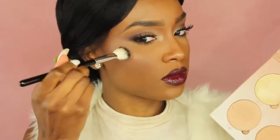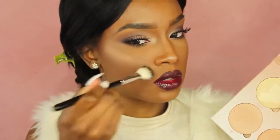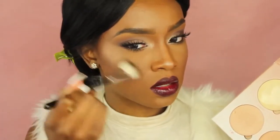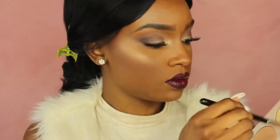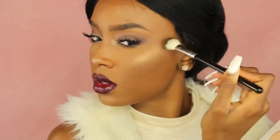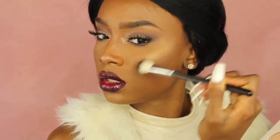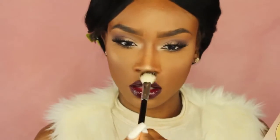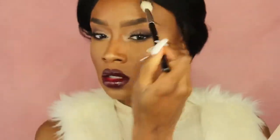Now I'm going in with the other Glow Kit — the gold one — and I'm layering Dripping in Gold on top of the highlight I already have on. At night I like to glow still, so I'm adding more highlight. See how pretty and creamy these are? I love these Glow Kits. I'm putting a little bit more on my nose, cupid's bow, my chin, and a little bit above my eyebrows — not too much above the eyebrows or you tend to look crazy, just using the excess product.